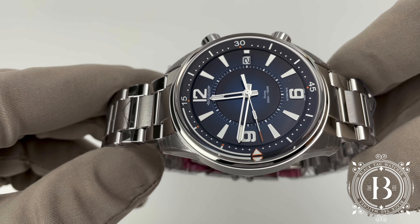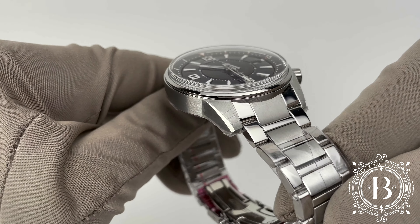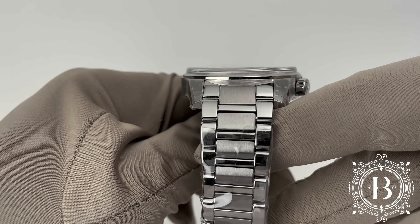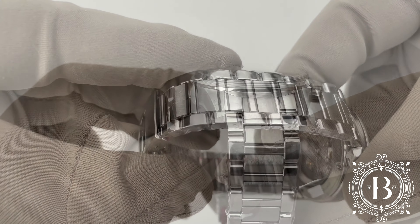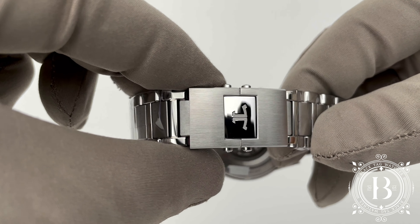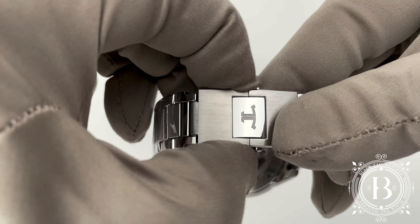The Mariner Date also comes with a stainless steel bracelet with a combination of satin and polished finish. The bracelet has a contemporary double folding clasp with extra adjustments for a perfect fit.